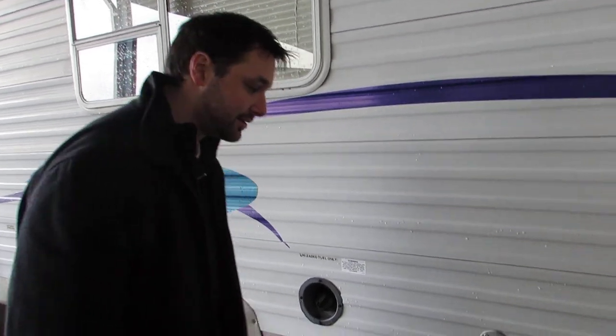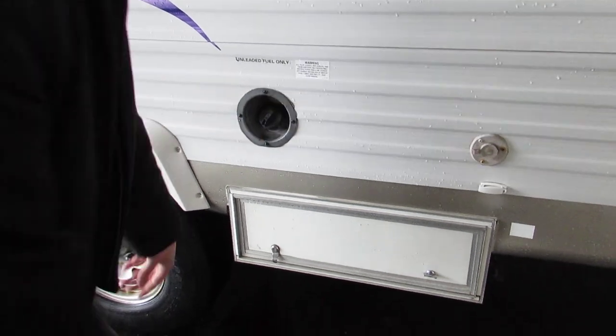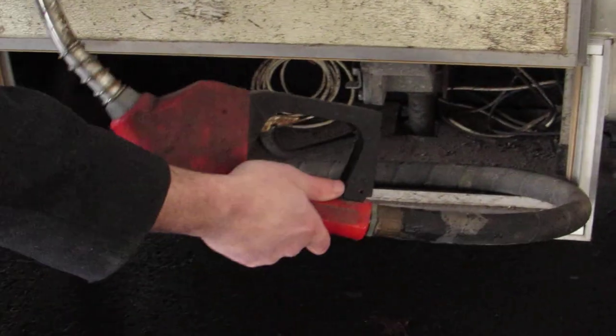Coming around to the rear of the driver's side is the fueling station, where you fill up right here. And right here is more power for your toys.